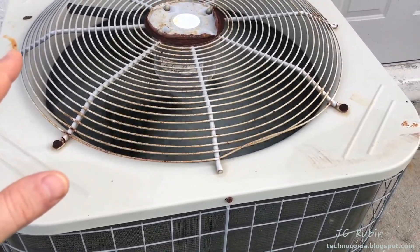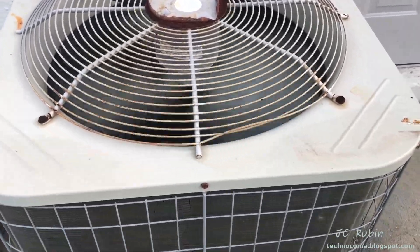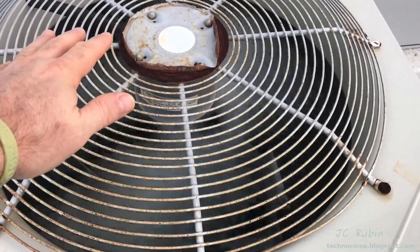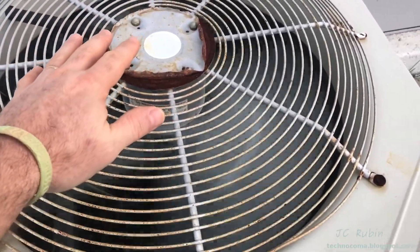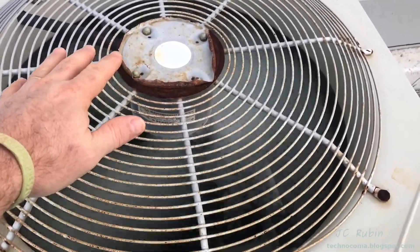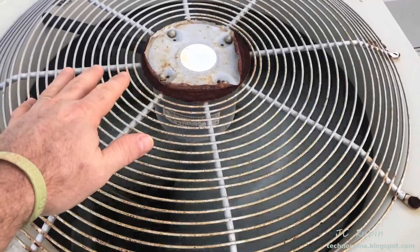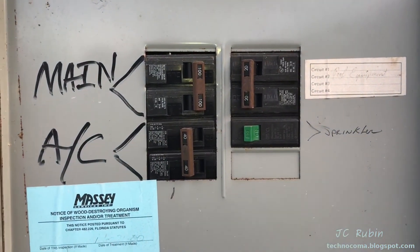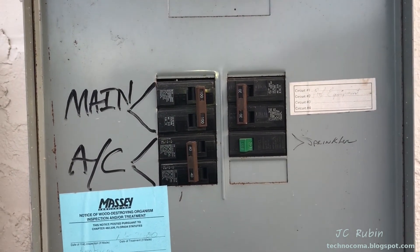I'm going to shut down this unit now and replace it, because even though I did get the fan to spin, I'm probably not going to get any hot air coming up from here, which means there's not going to be cold air in the house. So I'm going to go shut the main breaker now and take a look at this cap. First order of business — kill that breaker. I'm not going to die for this.